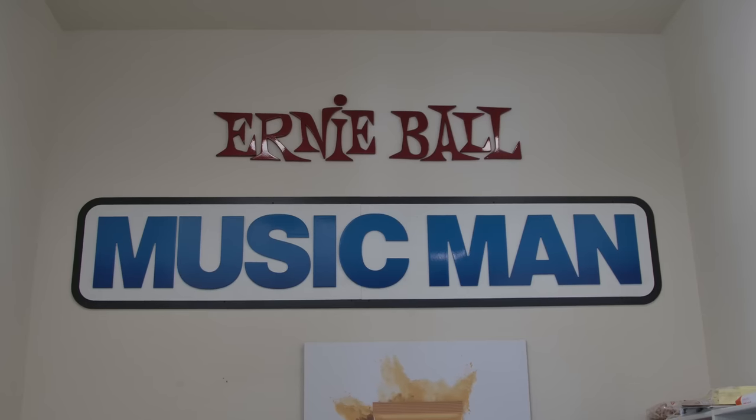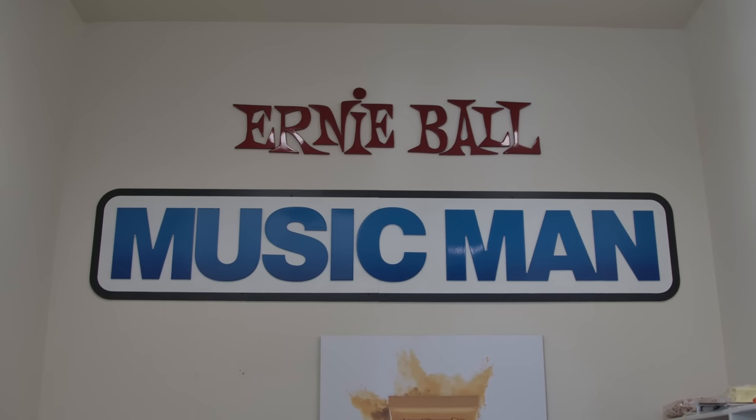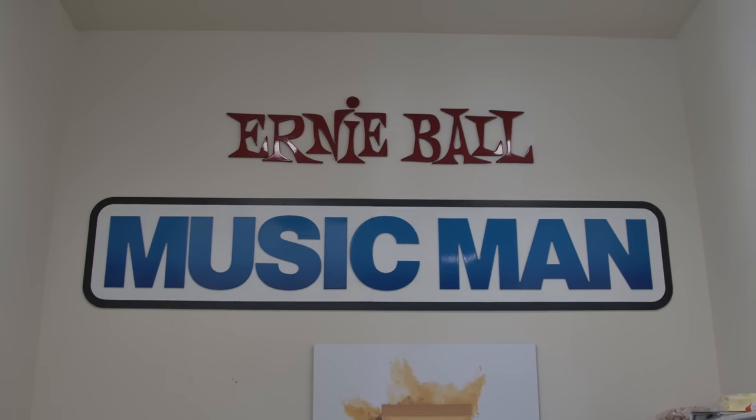Hello one and all, my name is Ryan Bruce, my friends call me Fluff, and I am here at the Music Man Guitars Factory. I thought we would take a little tour, because I've never been here, I've never seen all the goings-on, and it would make sense that we start in the engineering department, because before you can cut the wood, you've got to know what you're going to cut. So I'm going to head in to the engineering department, we're going to talk to Drew.